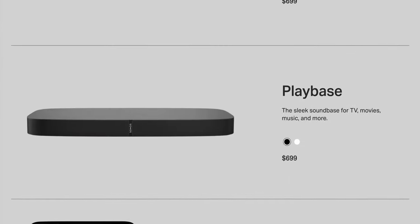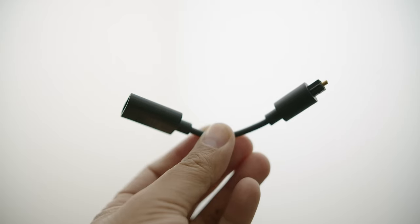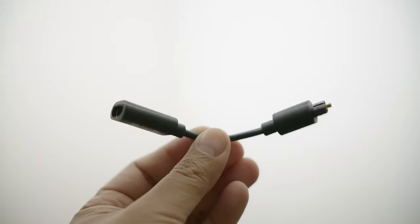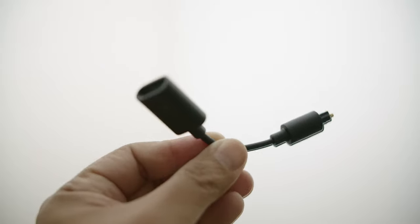Just to be clear, if you want to hook Sonos up to your TV, you're going to need one of the Sonos soundbars. The Sonos Beam is the least expensive one they have. You're going to need HDMI and a TV that supports ARC — that's something I found out. I have a projector, and my projector does not support ARC, so I had to figure out a way to get it to work. I ended up connecting a Xiaomi Mi Box directly to the Sonos Beam via an adapter that converts HDMI to SPDIF optical.